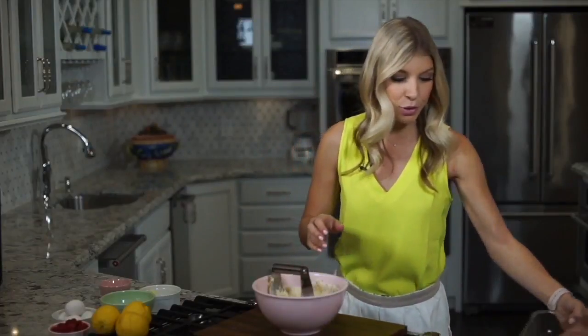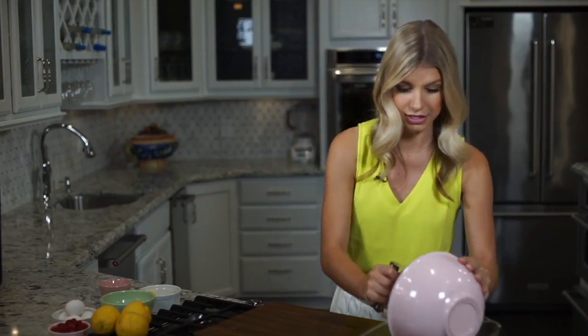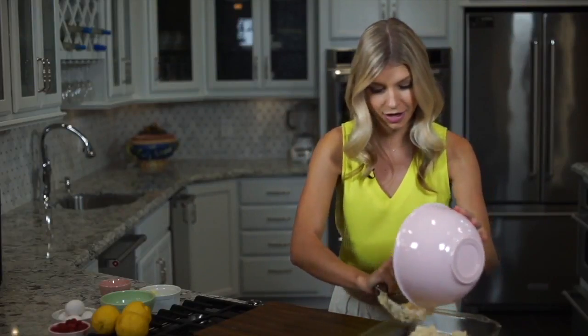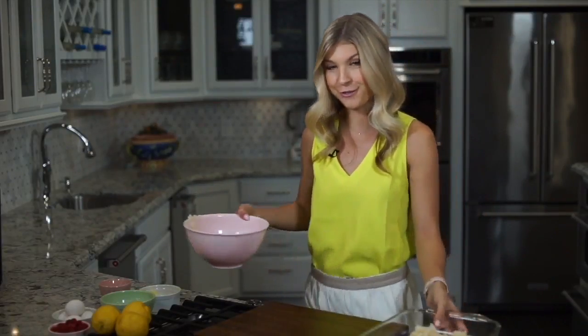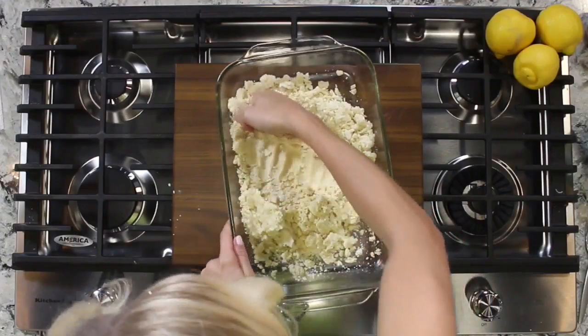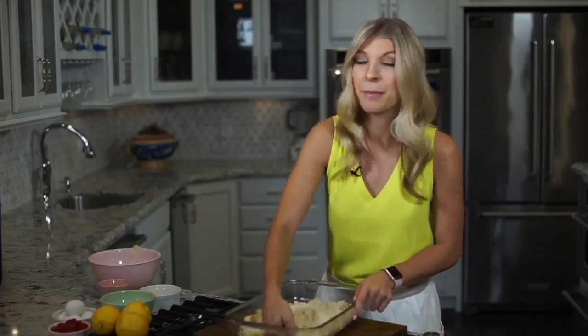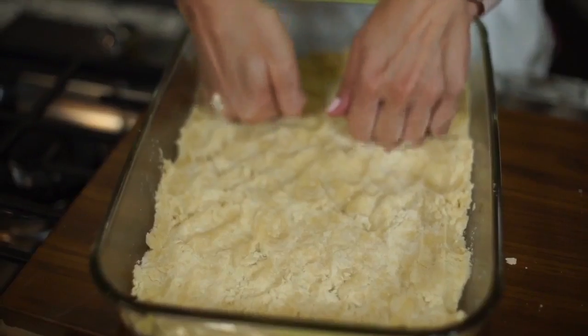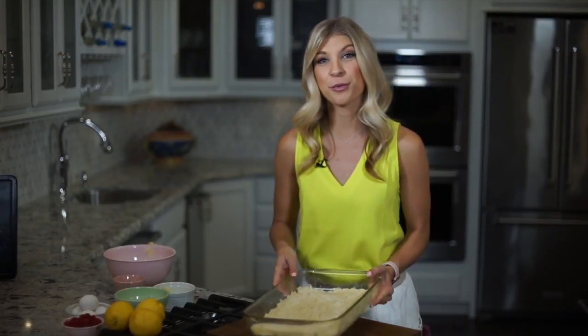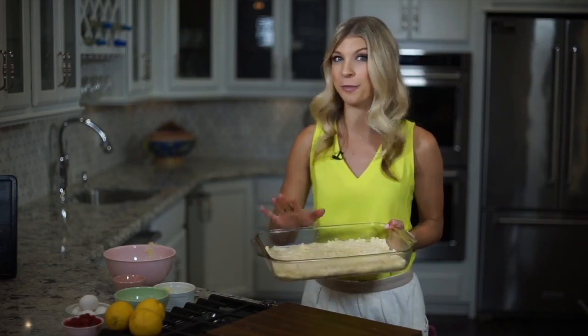Now that the crust is mixed, we're going to put it in a greased nine by thirteen pan. Let's just dump this in here and then we are actually going to use our fingers to press this out. I like to use my knuckles and you just want it to be in a thin but even layer. Now that the crust is ready, we're going to pop it into a 350 degree oven for 20 minutes until the top is golden brown, but not burnt.